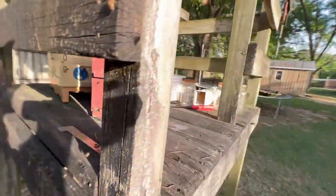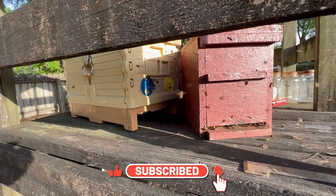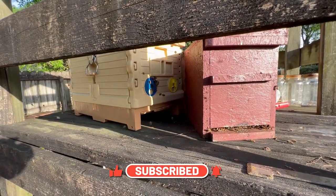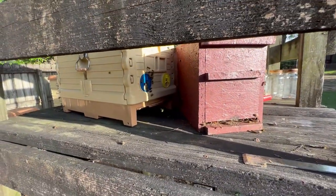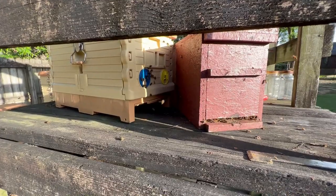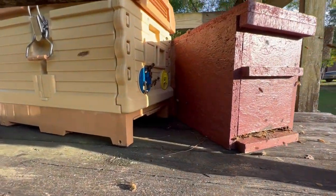Thought you might find that interesting — showing you one way I'm using the seven frame Apimaye. Those were two really weak colonies that really didn't need a lot of space. They packed it out. And now it's time to let them grow up and see what they can accomplish. Thanks for watching, guys. Now I get to go do a stream team live with the stream team and Gus Mitchell. Y'all take care. Be safe. And we'll catch you on the next one.